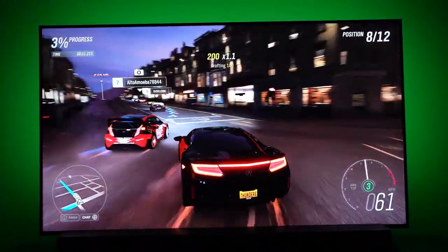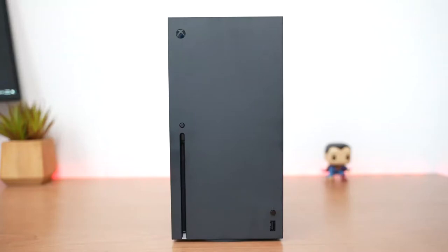Hey guys, Thundee here and just like you, I'm just as excited for the next-gen gaming experience with the Xbox Series X and S and the PlayStation 5. And this video is all about taking that experience to the very next level.